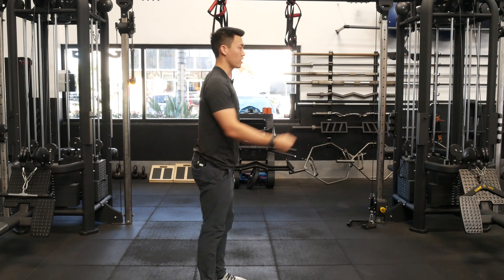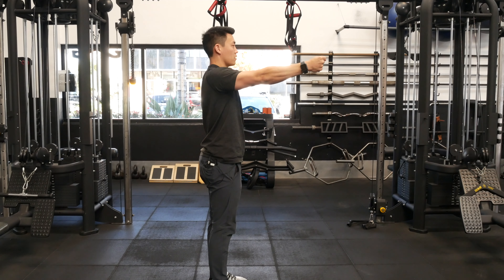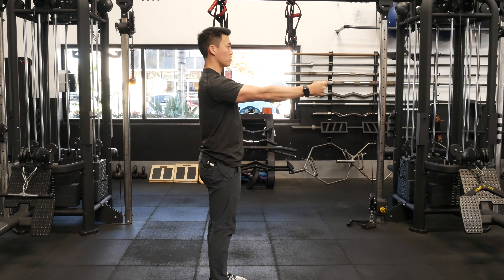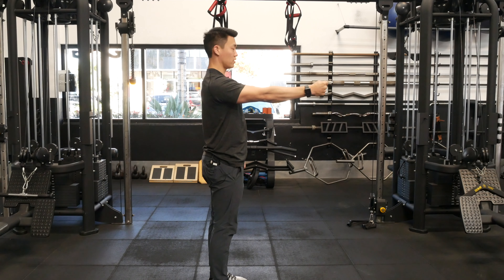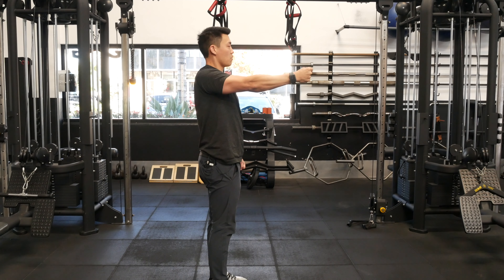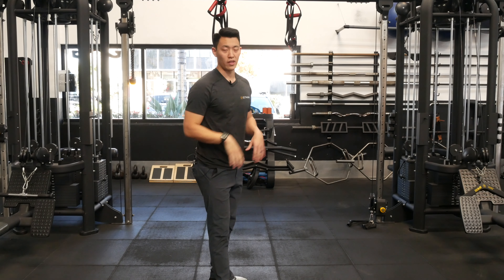I'll show you one more time from the side. We're bringing it out at 20 degrees, lift it up, pull back, drop down, and bring it forward. Then we're going to reverse that: drop down, pull back, lift up, and bring it forward. Again, we don't want to move or rotate our chest with that.